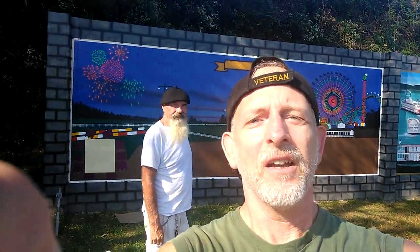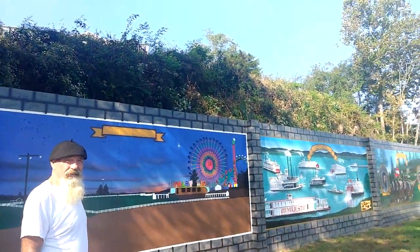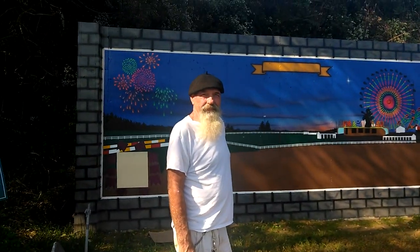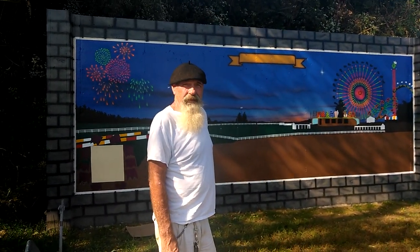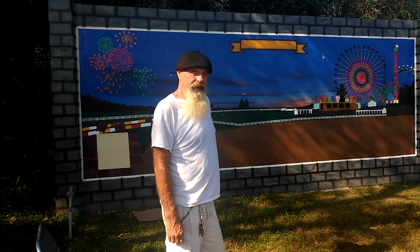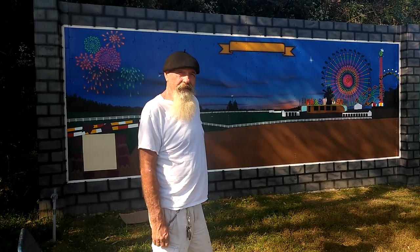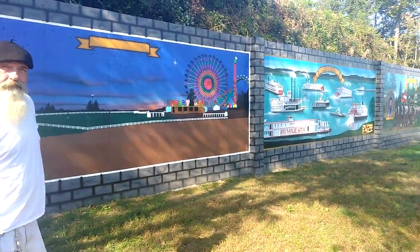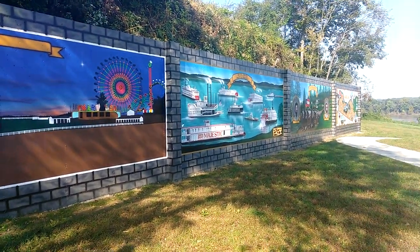Welcome to DIY Solar Homestead. Today, Kevin Tipton — he's the artist right here for the Confederate Monument. Hello Kevin. Hey, how you doing?